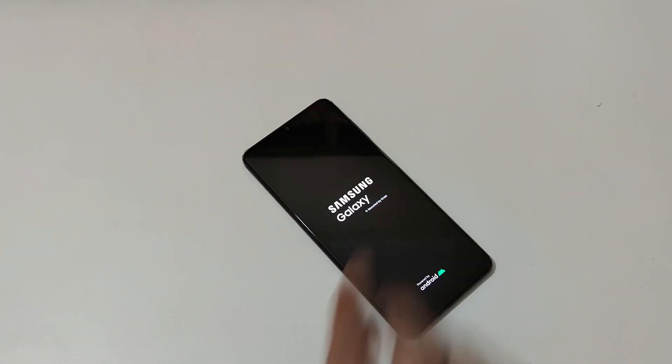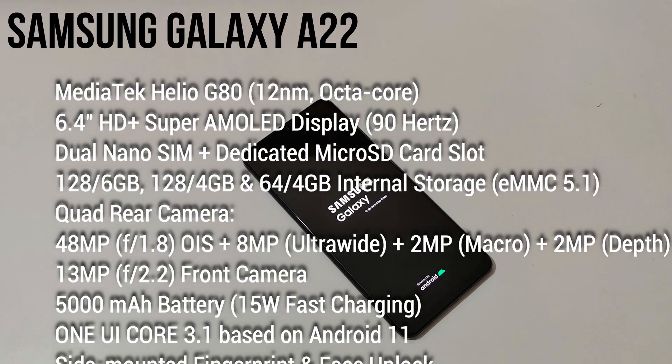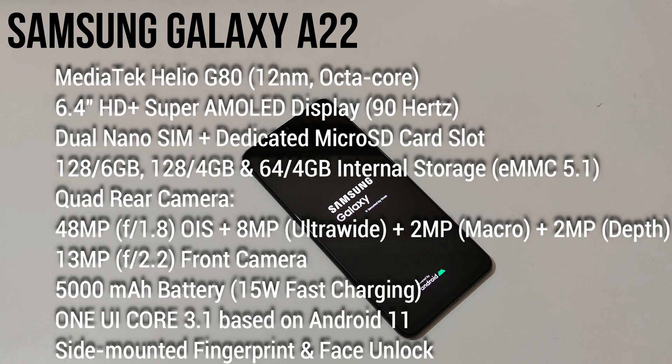By the time it boots up and I set up, I'll give you a configuration overview. It has a MediaTek Helio G80 12nm octa-core processor. The display is 6.4 inches HD+ Super AMOLED. It has dual nano SIM with dedicated micro SD card slot support and 128GB internal storage. The rear camera has a quad setup: 48 megapixel f/1.8 aperture, 8 megapixel ultra-wide, 2 megapixel depth sensor.